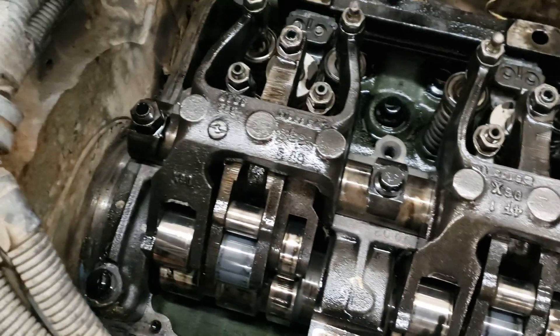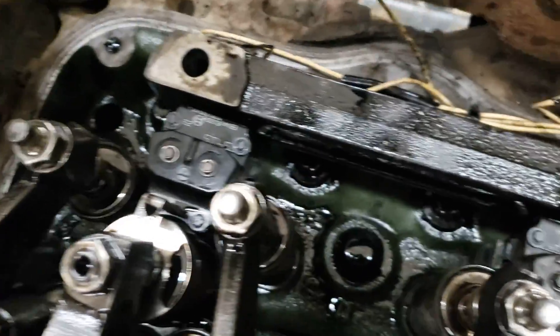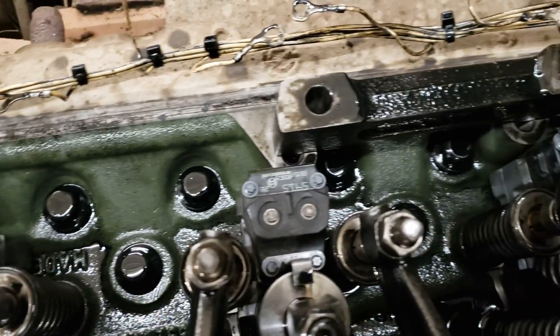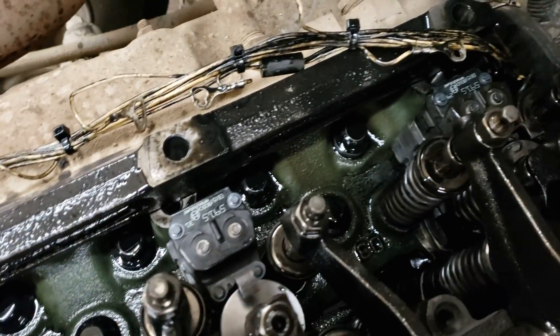With the rocker shaft torqued down, go over everything and make sure it all looks seated correctly and sitting where it needs to be. Now is the perfect time to go ahead and do your overhead set if you want to do that — we've already checked it and that will be covered in a separate video.